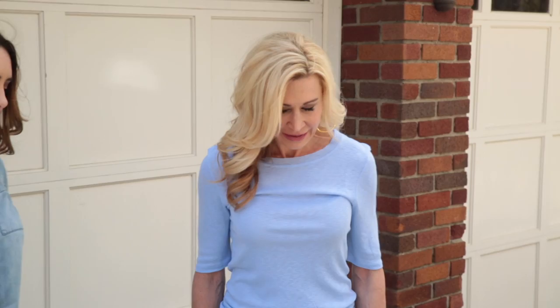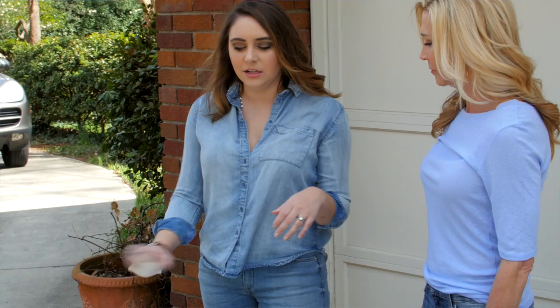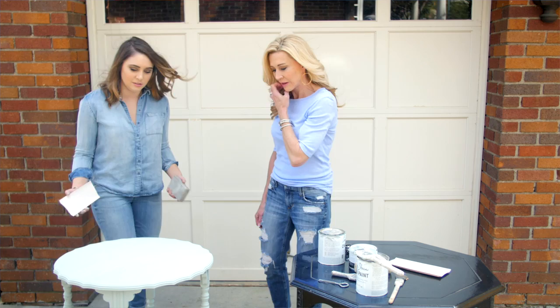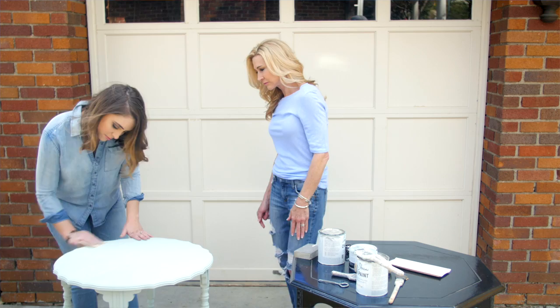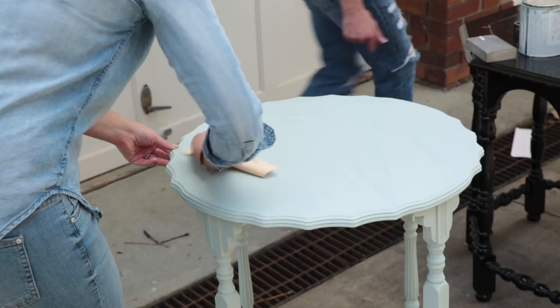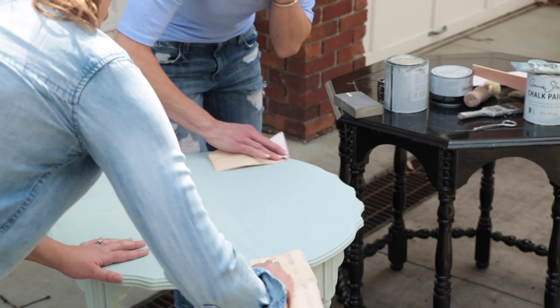We finished painting the table — it has two coats on it and is pretty well covered. Now Kayla's going to show us how to sand and distress it. For a smooth finish, take about 180-grit sandpaper and lightly sand over the entire piece — or use a sanding block — to smooth the surface and let some of the wood grain show through, giving it a distressed look. You can see on the edges where the wood starts showing through — that's exactly what you want.